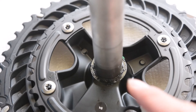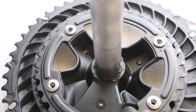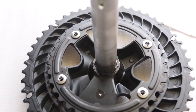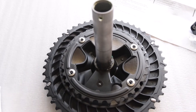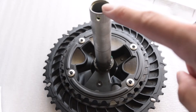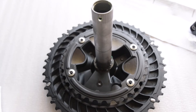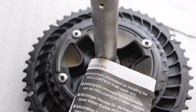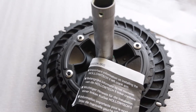It does look like the spindle interface is pre-greased — that's where it contacts the bottom bracket. This should also be a Hollowtech 2 type crank, so other left crank arms like Ultegra and Dura-Ace should fit as long as they share the same Hollowtech 2 interface. I just verified it does indeed say Hollowtech 2 on the left crank arm.